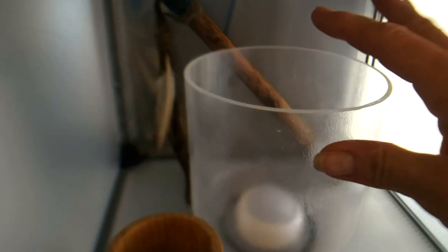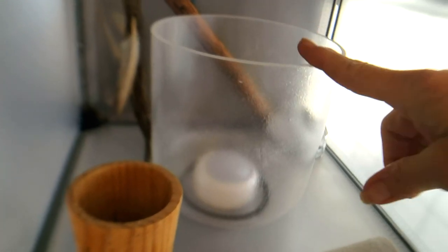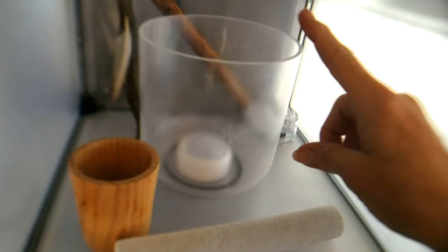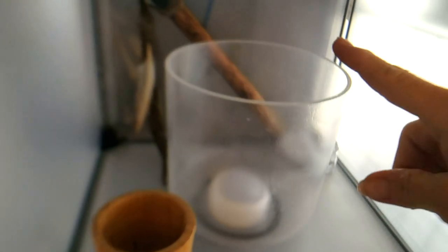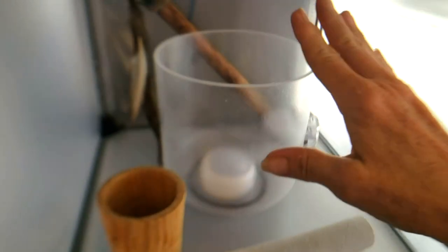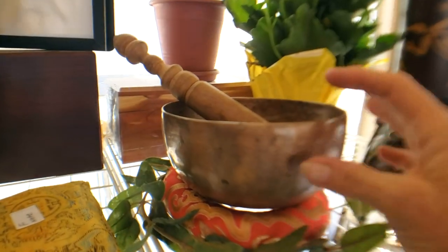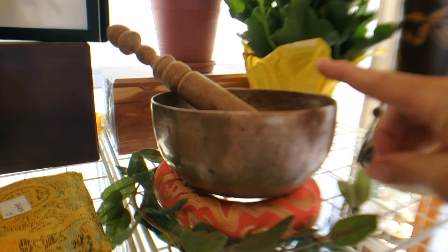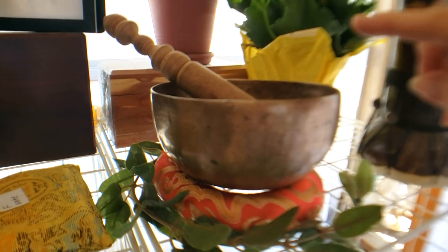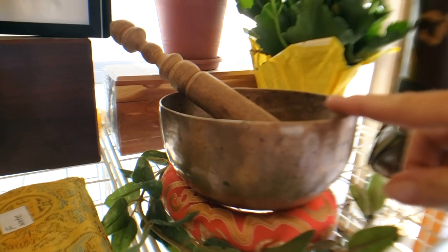Up above that, this is my first quartz crystal bowl that I actually bought from a friend probably in 1997, so I've had it for a very long time. This is my first crystal bowl. And over here is my first Tibetan bowl that I got from a friend as a gift, also around 1997.